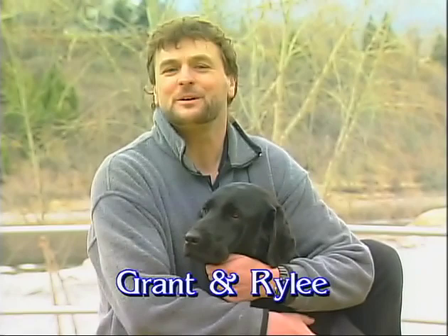Hi, welcome to Fly Fishing Stillwaters Chironomid Techniques. I'm Grant Fiennes, Executive Producer here at Sport Fishing on the Fly.